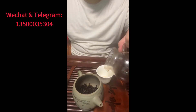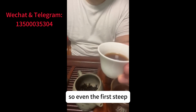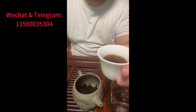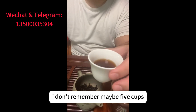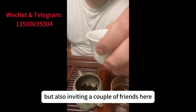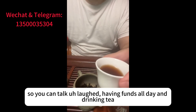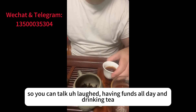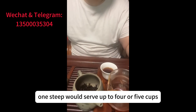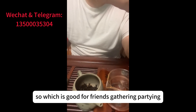Almost finished the first steep — okay, the last cup of the first steep. Even one steep, I could drink up to five cups. So it's good not only for self-drinking, but also for inviting a couple of friends — you can talk, laugh, have fun all day and drink tea. One steep would serve four or five cups, which is good for friends gathering and partying.